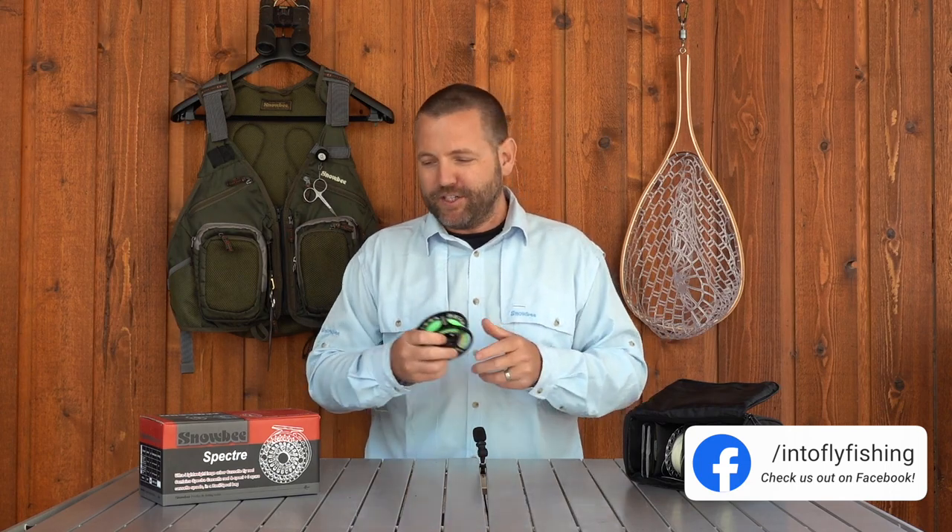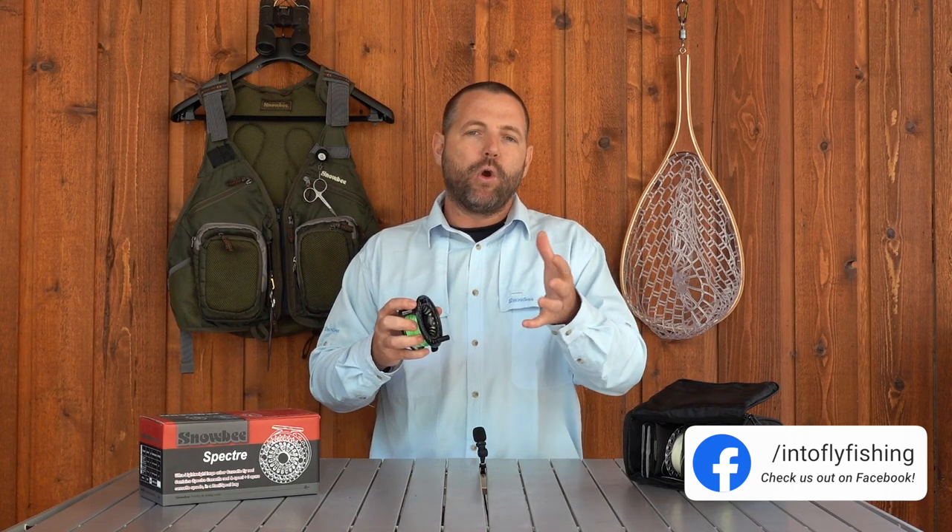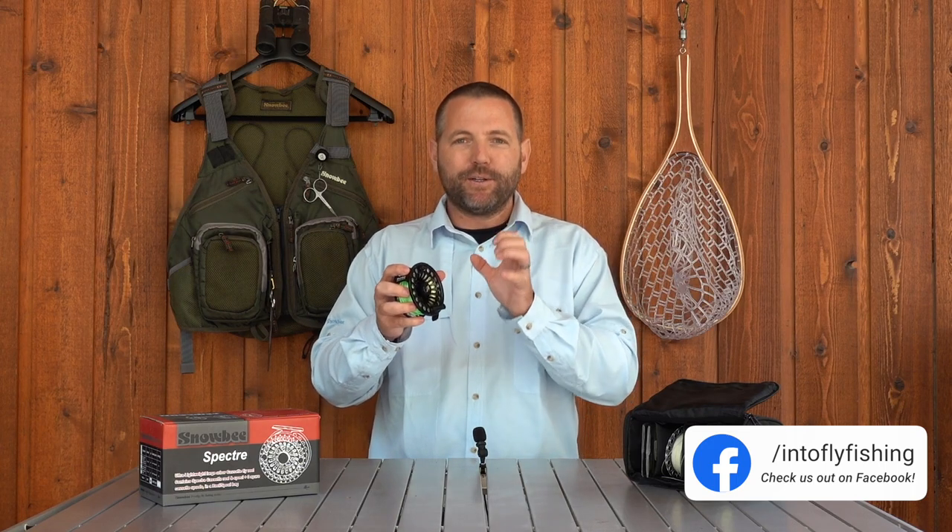It's not going to affect the performance of your reel. Just make sure that when you go into the fly shop with these things and you spool it for the first time, or if you're spooling it at home, make sure you look at the reel and find those little posts on the inside so you know that that's the part that's going to go into the main frame of the reel and you don't spool it the wrong way like I did.